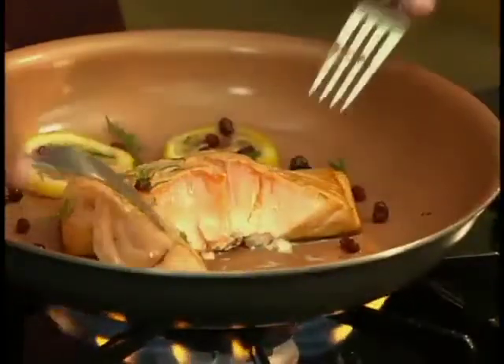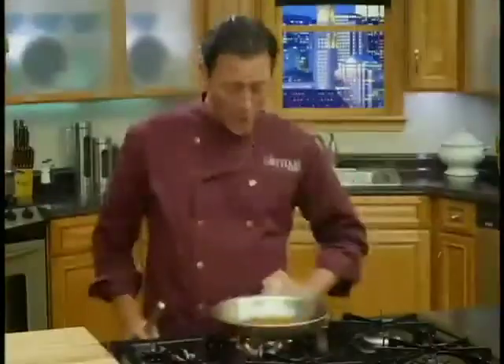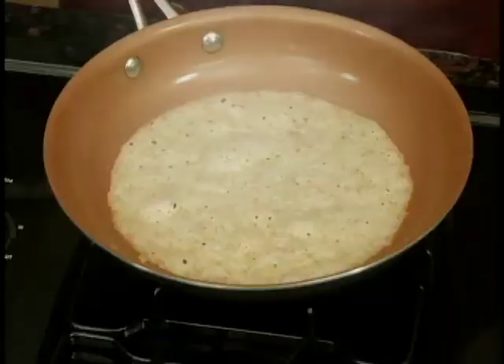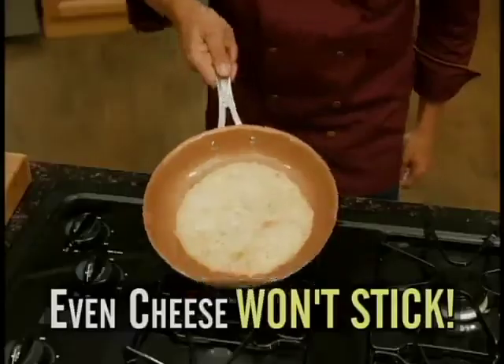Plus, make flavorful flaky salmon and grilled steaks to perfection. Burnt cheese in a frying pan is a disaster — not with my pan. Just add shredded parmesan right on the heat.